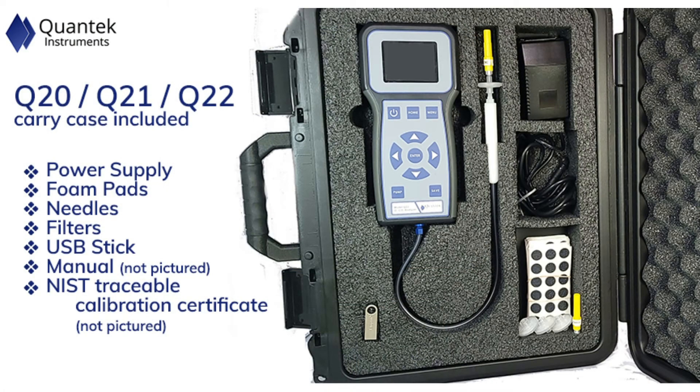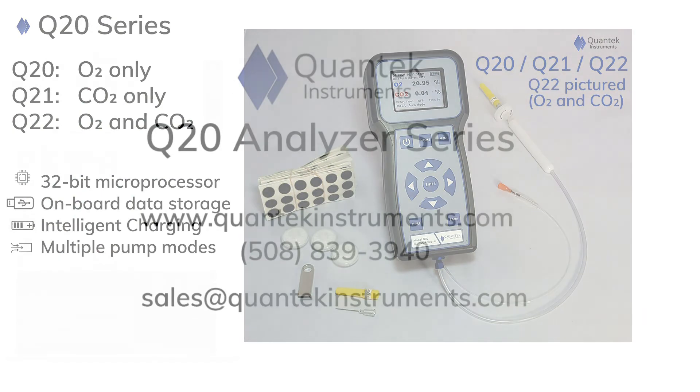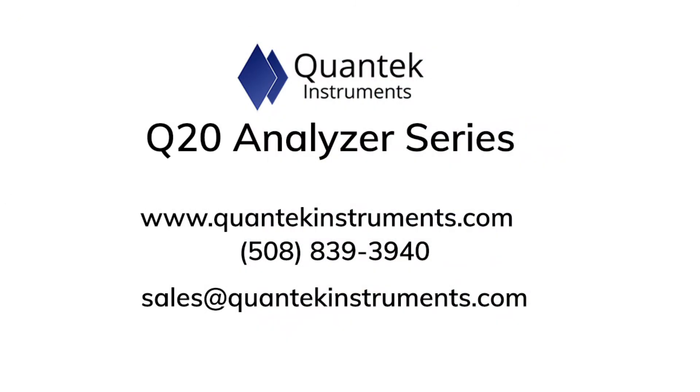Each instrument comes with a rugged, lightweight, and TSA-approved carry case. For more information about how we can help you achieve your measurement goals, please contact us at Quantec Instruments.